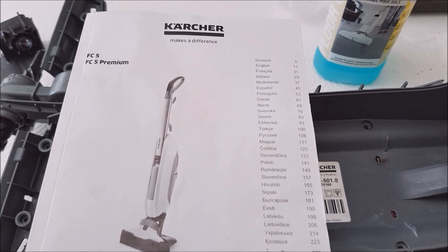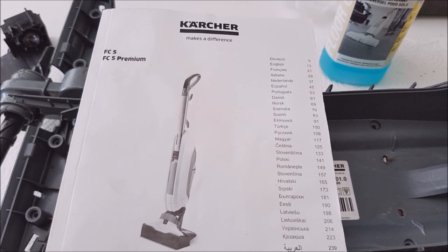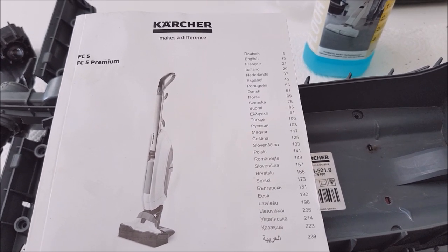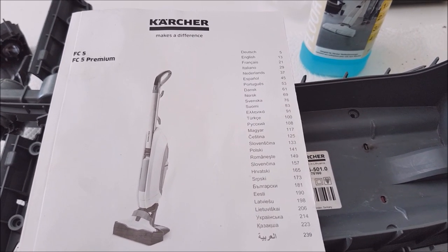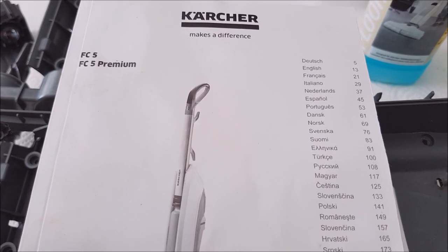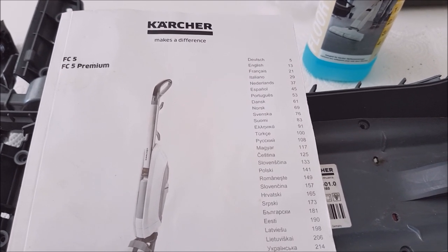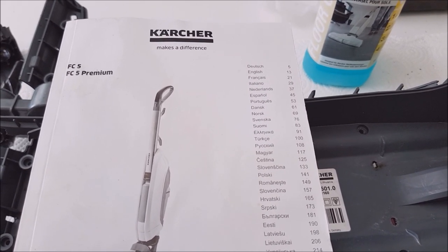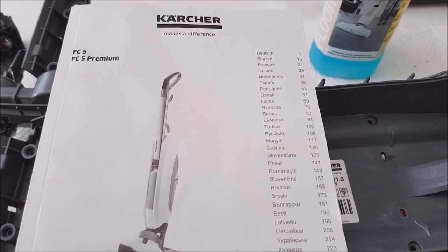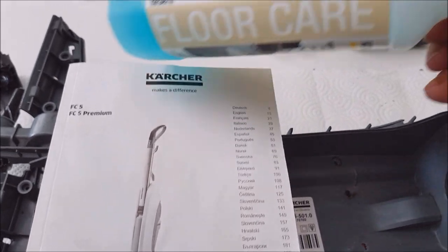Ladies and gentlemen, welcome to the show — my first YouTube video. The topic is why you should be very careful with your Kärcher FC5 device. It works beautifully when it works, and here is a video on how ours quit in less than 10 miles of use.